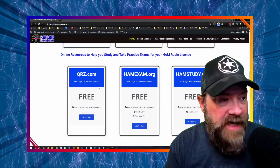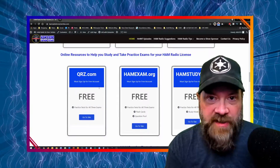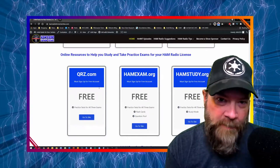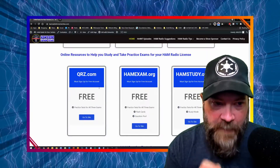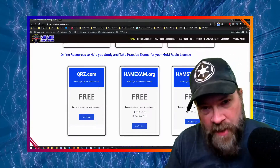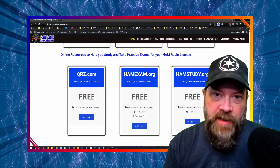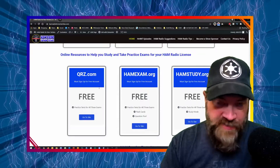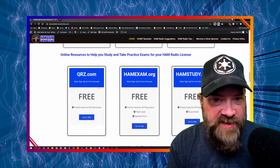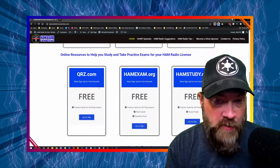Hamexam.org is another great place to get practice tests for all three exams, as well as flashcards and access to the question pool. And my favorite, of course, is hamstudy.org, which is put out by Signal Stuff. They have practice tests for all three exams, but in addition there's this thing called study mode. What study mode does is it allows you to answer all the questions in a pool — they're all randomly chosen. If you get one wrong, it'll move on to the next question and maybe even a second or third question, then bring that question back in to see if you remember what the correct answer was.